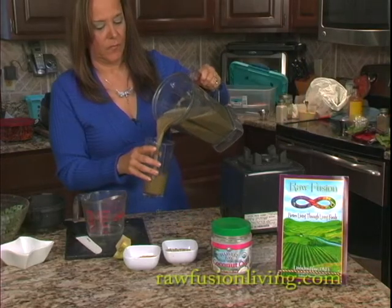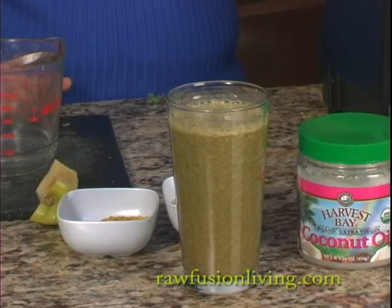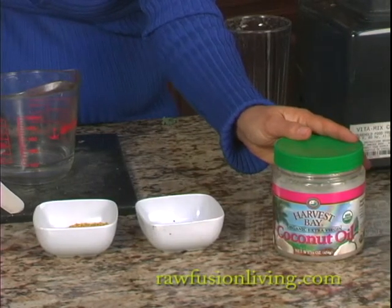Green smoothies are what I call brainless, painless nutrition. Have one of these in the morning and you're going to feel fantastic for the rest of the day. You can add superfoods like bee pollen, hemp seeds, and coconut oil for supercharging your energy.